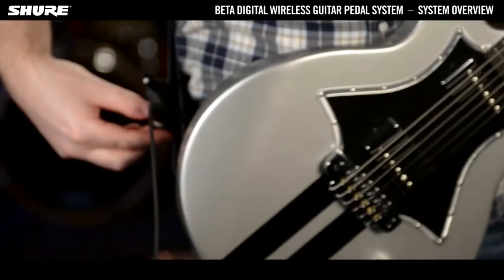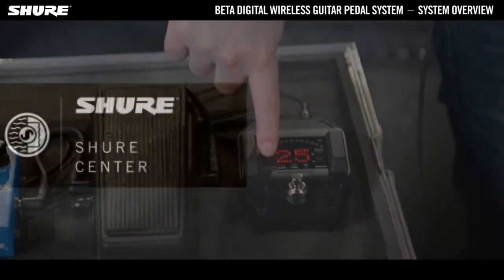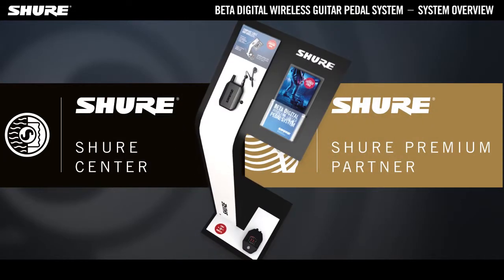Switching to wireless has never been easier. You won't hear it and you'll love the freedom. Visit your local Shure centre or premium partner and compare your cable with the GLX-D6 at the hour test station.